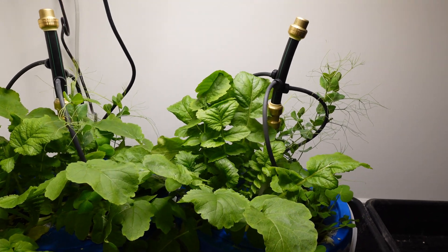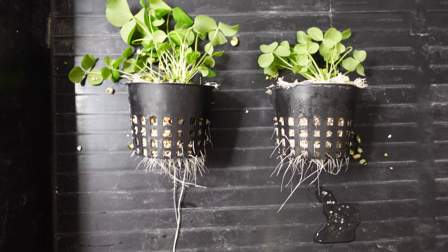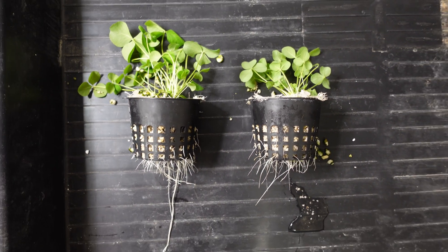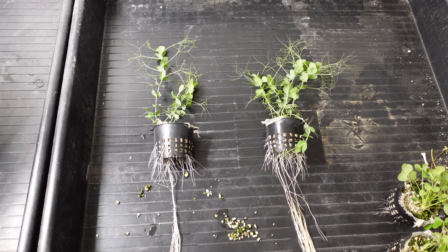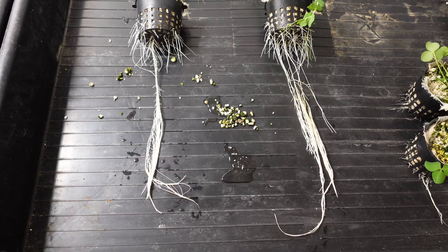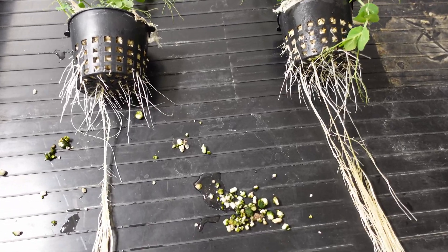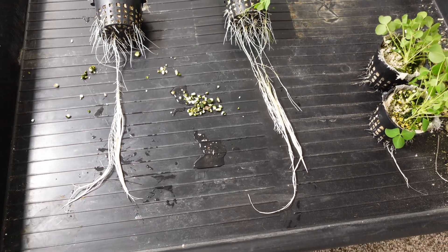I'll pull these things all out and put them side by side. The left side is RO and the right side is tap water. Looking at the growth on this one, I think the RO is a bit of a winner — the plant is a little bigger and we've got longer root growth. For the pea, though, the top growth looks better on the tap water side, and the root growth on the right also looks a little more significant. Some roots did tear, so I'm not sure we got everything, but I'd say there's better root growth on the tap water for the peas.